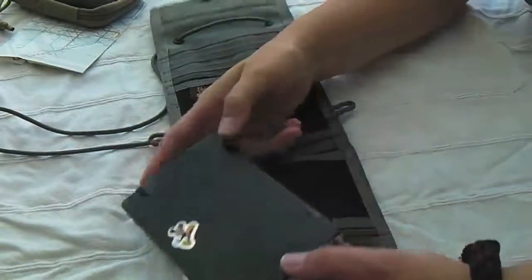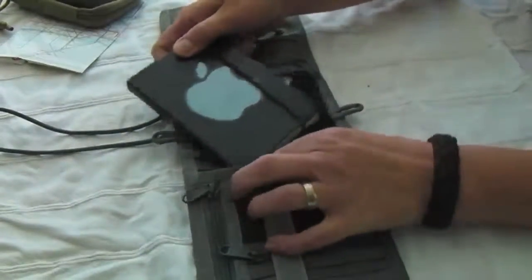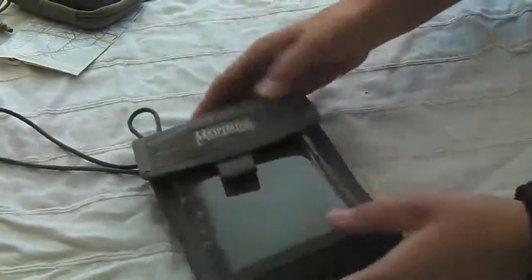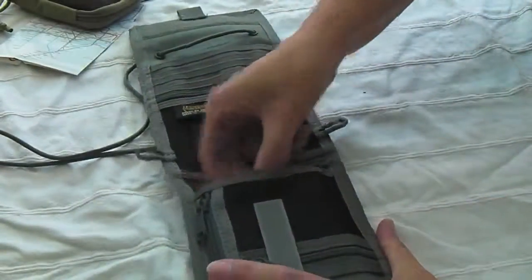I brought some props — this is a Moleskine notebook, and the Moleskine fits in there, which is kind of cool.